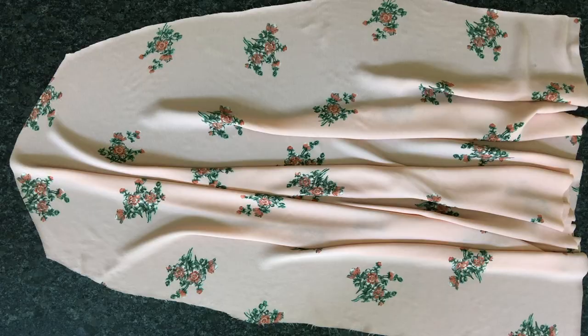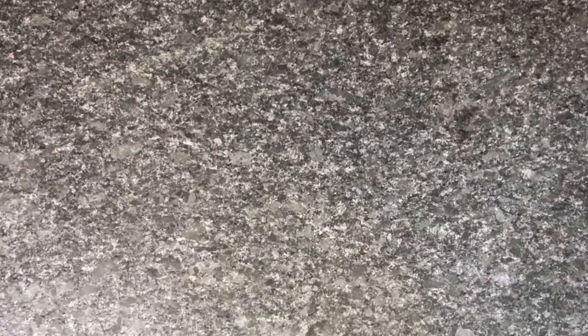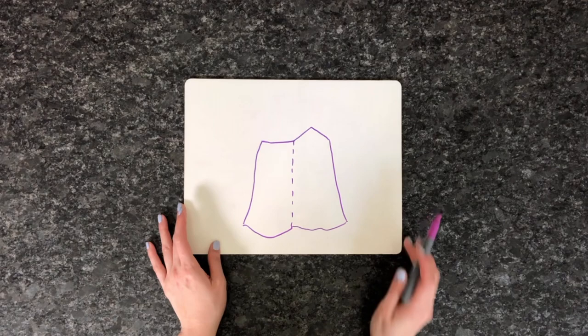Now that the sleeve pattern is done, let's move on to the waistband, which is another part I'm struggling with. I can't quite figure out how to attach the waistband, especially because I moved the zipper from the center back to the side. I think I have an idea, so let's hope it works. I start by sewing my skirt pieces together — I lay the back skirt piece right sides facing the front, only sewing along the right side of the dress.